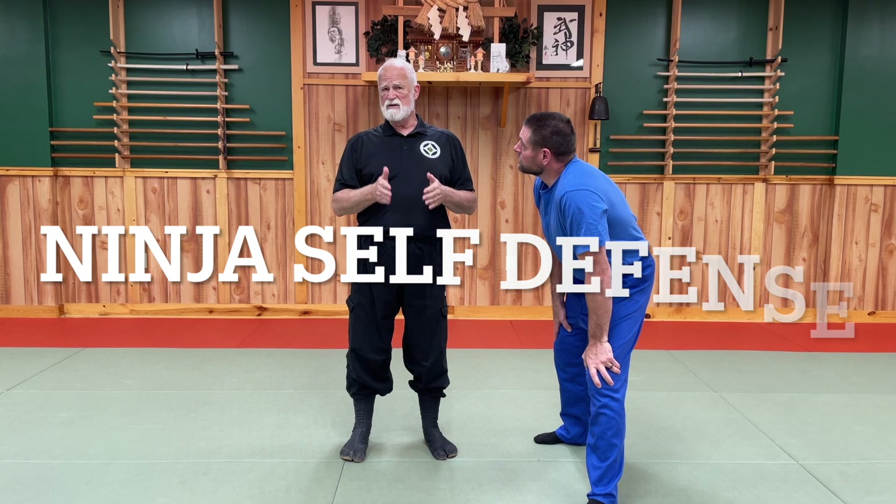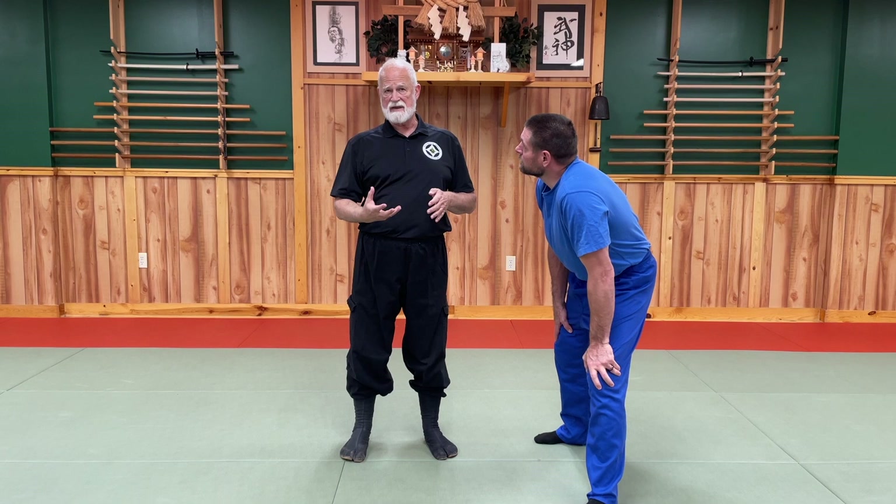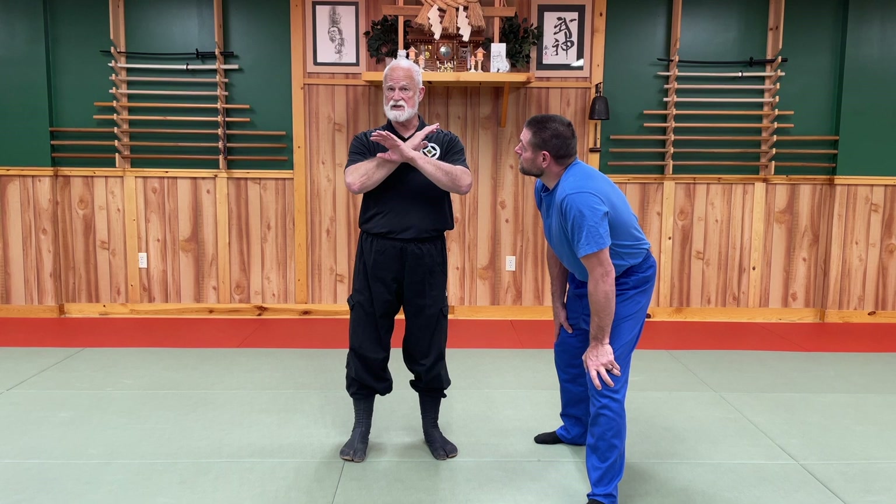The ninja taijutsu — this thing's been handed down for hundreds and hundreds of years. We call it toshindo today, and it's its own distinct martial art. It's not a samurai martial art, karate, jujitsu, or a conventional martial art. It has its own distinct methods. Remember, these people were intelligence gatherers. Their objective was to get out of there with the least amount of fighting or damage to somebody else as possible. This is the essence of the ninja martial art.